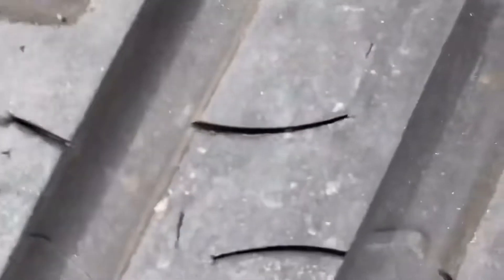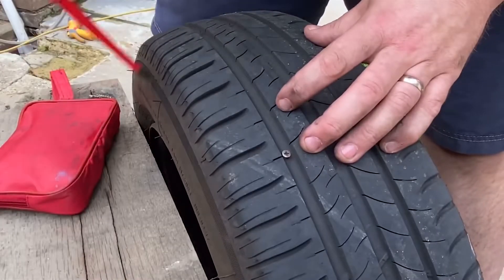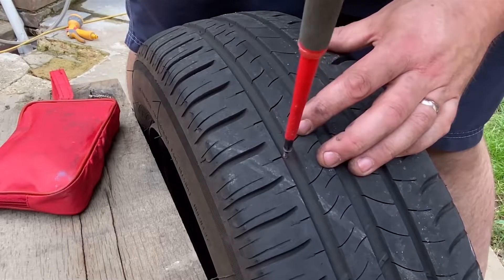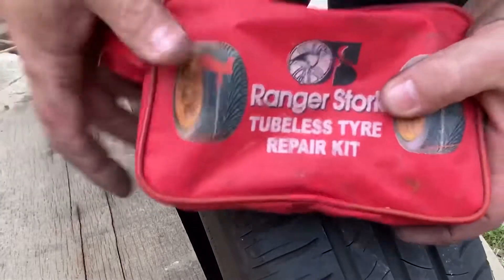There's the offending article. If it was something in the sidewall, then we'd have to seek professional guidance, because the tyre might be unsalvageable. But it's right in the middle — dead easy. We know where the puncture is. There it is. It's probably one of my screws, to be honest.